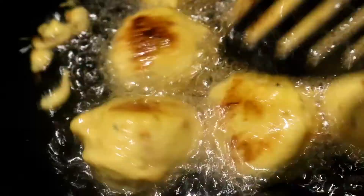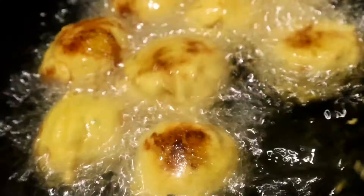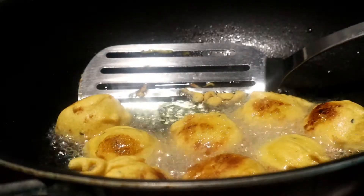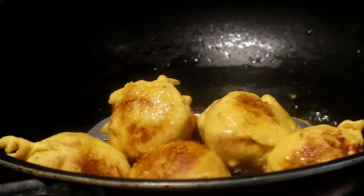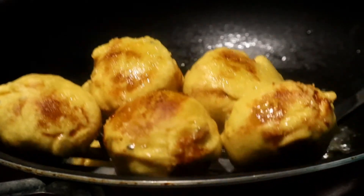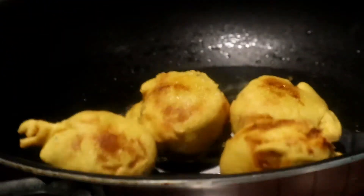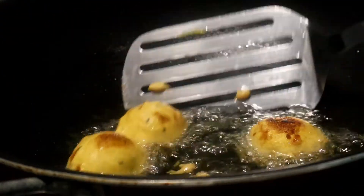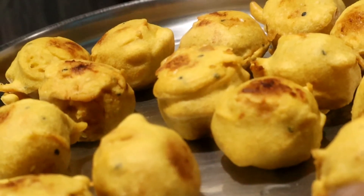Now we are going to be ready for the snack. The food is very good and very healthy.